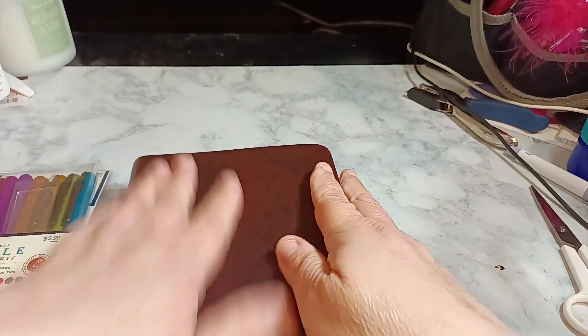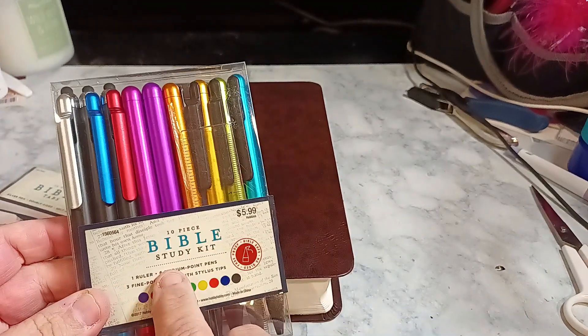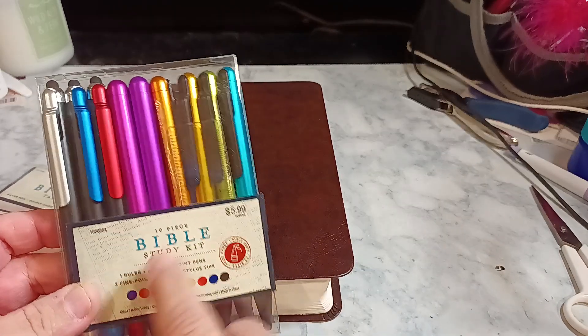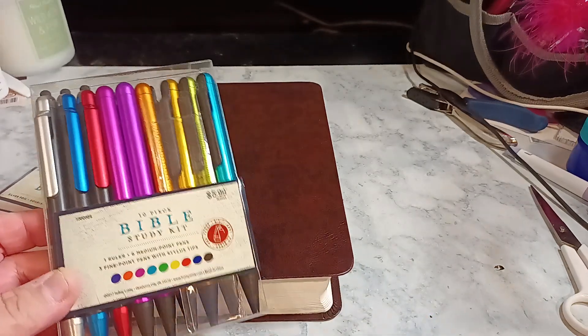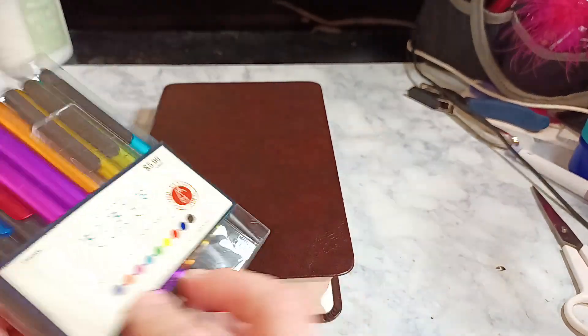This is the one that I adore. I did end up picking up some Bible study kit — it's a ten piece. Three stylus, which are fine point, and then the other six are medium point. And then there comes a ruler.